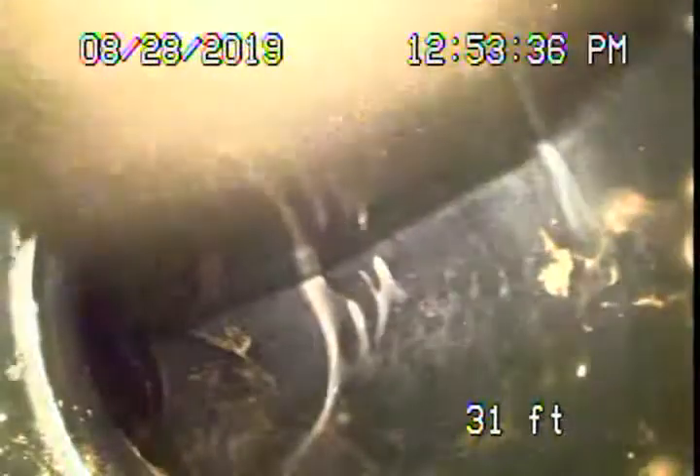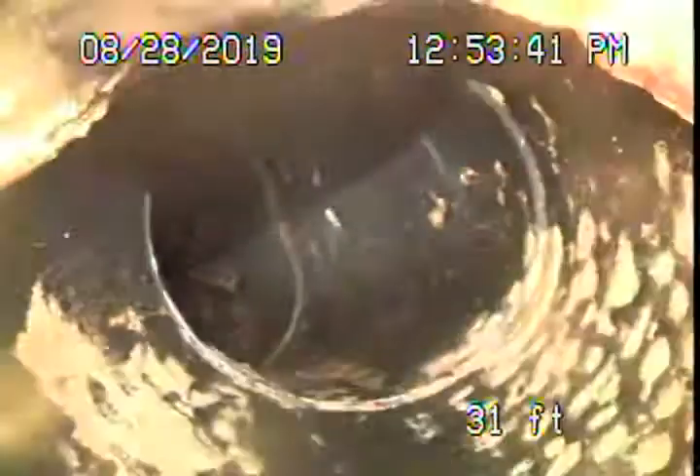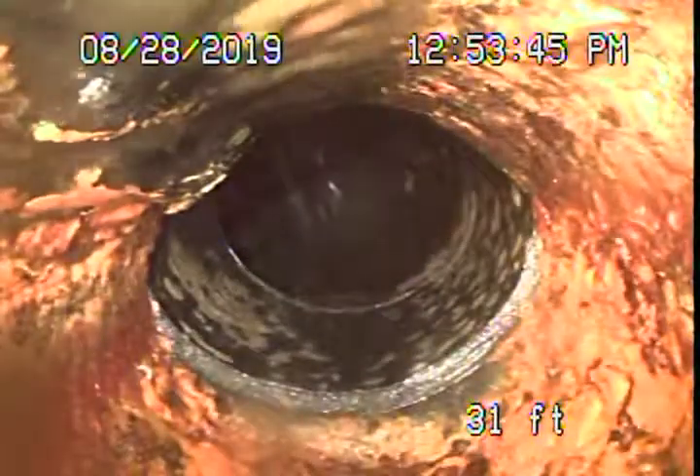You can see it's also shifted. This is poorly installed and this is a pretty bad shift. You can see the line is completely submerged with water, and as I come back you can see all that standing water there. This is definitely going to be an issue because things will stand here in the line. You can see how much it's shifted.